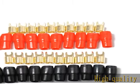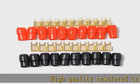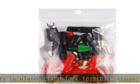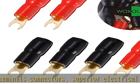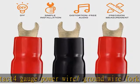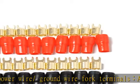High-quality insulated crimp fork terminals connectors, superior electrical contact. 4-gauge power wire / ground wire fork terminals, an alternative for banana plugs. Safer than connecting bare wires. Premium copper, heat tested, gold-plated to protect against corrosion, to ensure increased power flow and the highest quality audio without distortion.